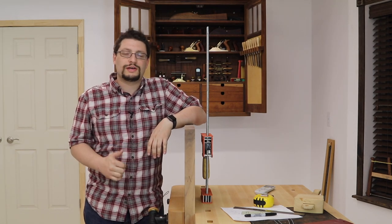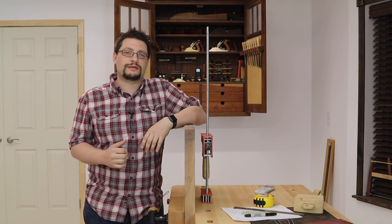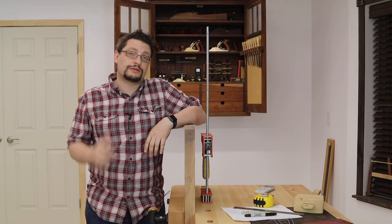Matthew Morse, MMWood Studio. I'm here working on the Nakashima-inspired coffee table, which means it's time for another quick tip.